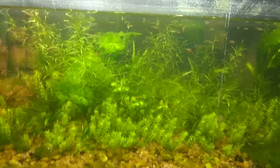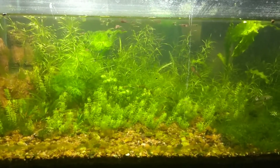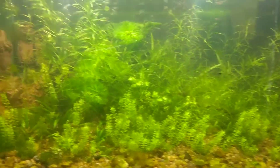The second tip is a good environment. All fries really like a planted tank. If you can create a planted aquarium, that is ideal. I have a video on this — I will give you the link in the description. You can definitely check that out.